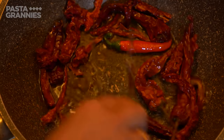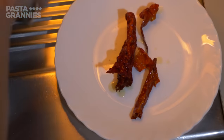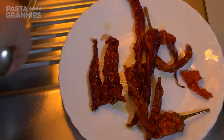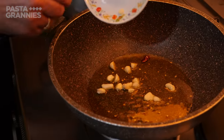These red peppers are thin-skinned and are often called cinese peppers. They only need a moment's cooking, otherwise they burn. Once they're crunchy, she removes them from the pan. Using the same oil, she adds five sliced garlic cloves and some chopped parsley.